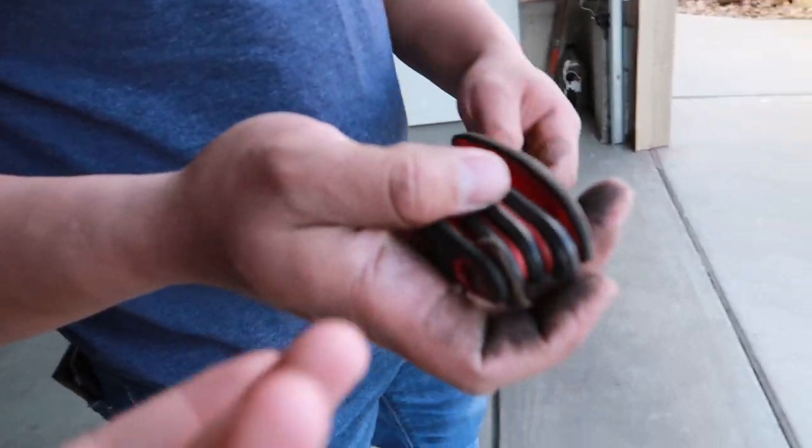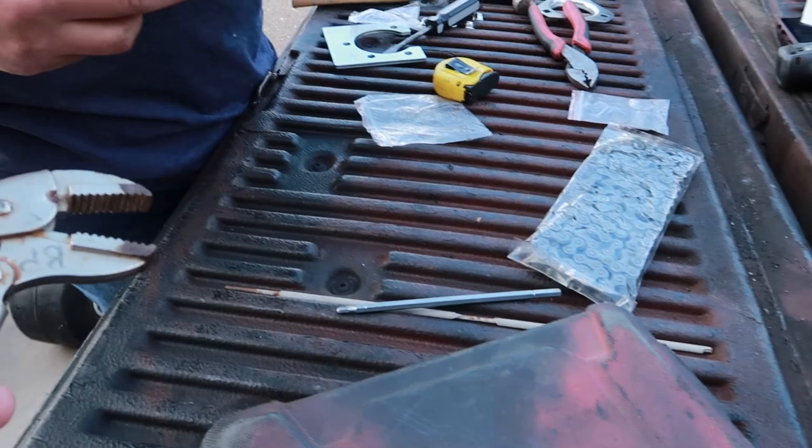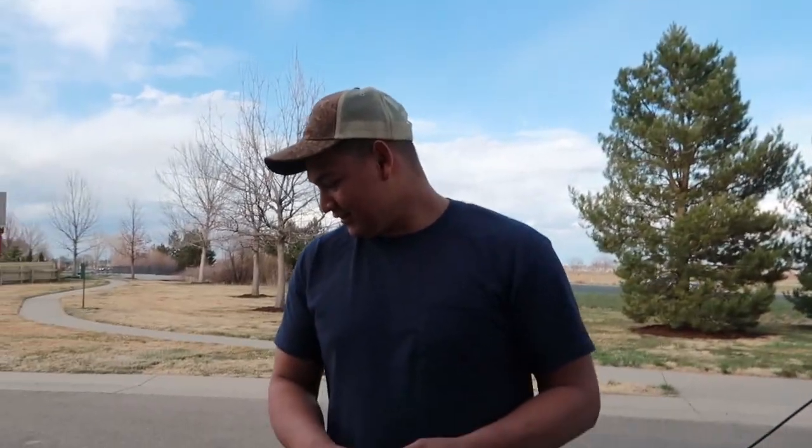We found the Allen wrenches we were looking for when we don't need them anymore. We have a tape measure — on the bright side we literally have them all here now. I told you I like to work hard. You hate to see it.